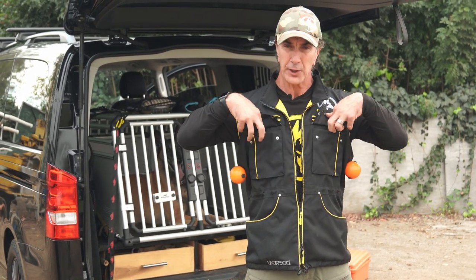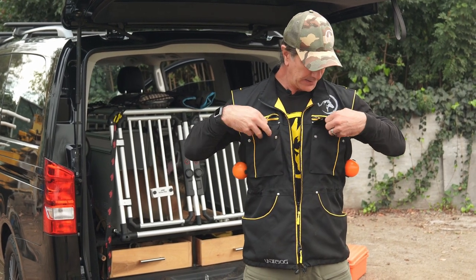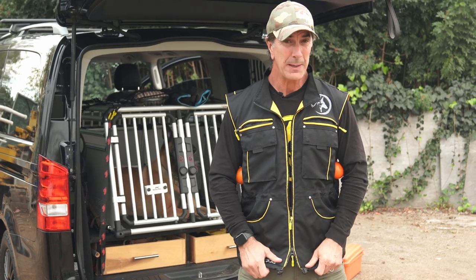Also, check this out — two pockets on the top where you can put your phone, your remotes, or anything else. Also, two zipper pockets on the top as well. So you've got six pockets on the front of your vest for storing all the stuff you need to train your dog and play with your dog.